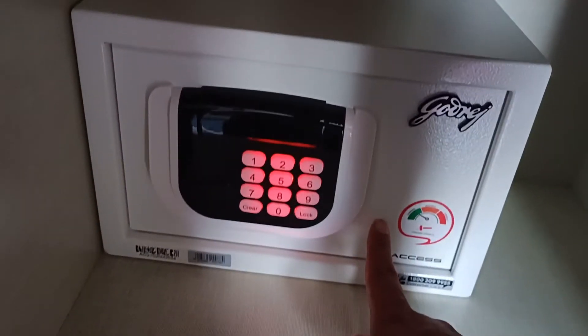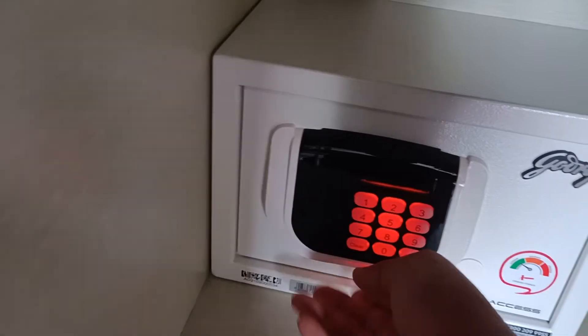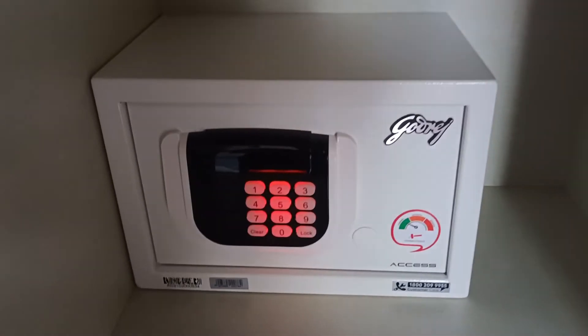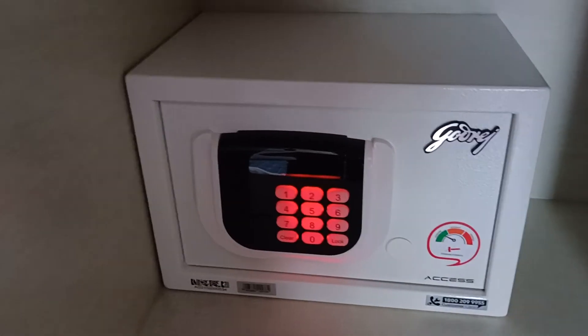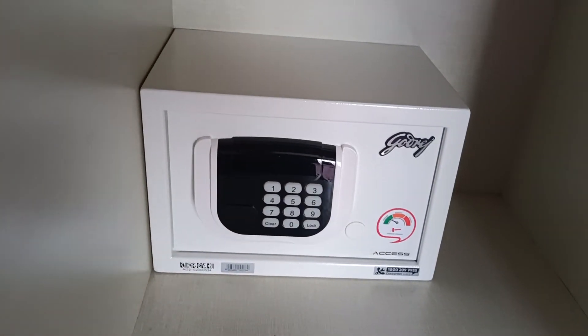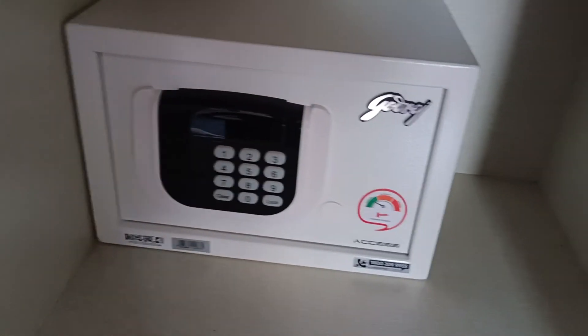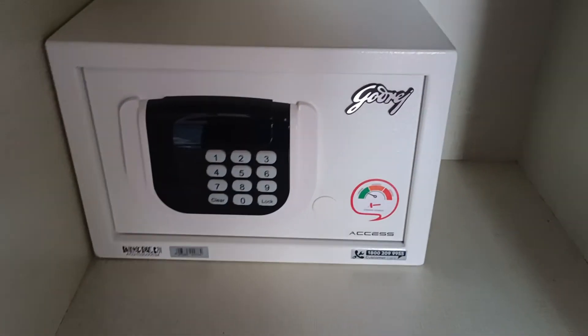You get two emergency keys to be used here. If you enter the wrong code, it will be blocked for a few minutes and you won't be able to try again. So someone who doesn't know the code cannot try multiple codes at the same time — it's a really secure product, good for home usage.